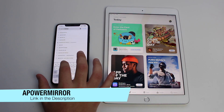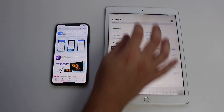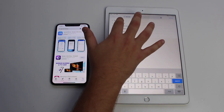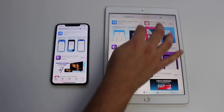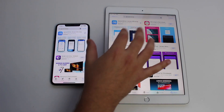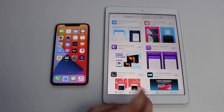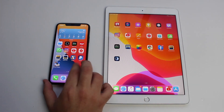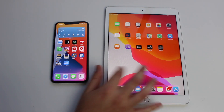So Apower — all one word — Apower Mirror. I'm going to have a link in the description and also on the screen so it's going to be very easy for you to find it. I'm going to hit the download button here. I have previously downloaded it, that's why it shows the cloud with the arrow pointing down, but it's 100% free. Let's wait for the download to finish on both devices.